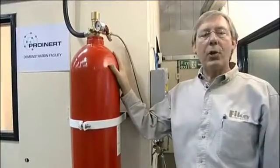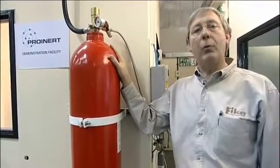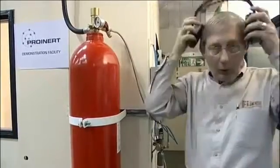The system takes just over a minute to discharge, and because it's so close to us, it will create a lot of noise. So, ear defenders on.